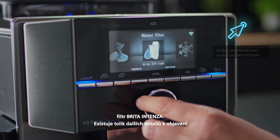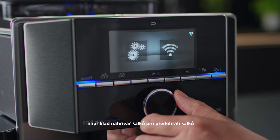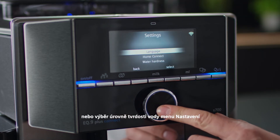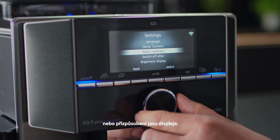There are so many other details to explore, such as the cup warmer to preheat your cups, selecting the water hardness level in the settings menu, or adjusting the brightness of the display.